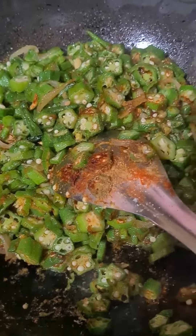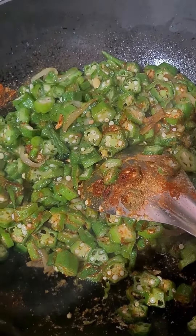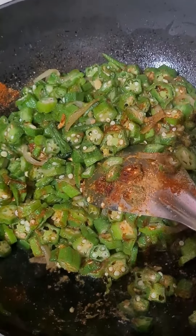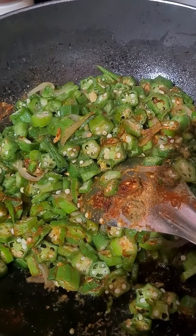We have made a vegetable before, and you will be able to make a vegetable too. Bye bye, we will see you in the next video. Bye!